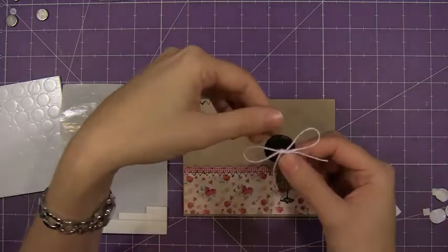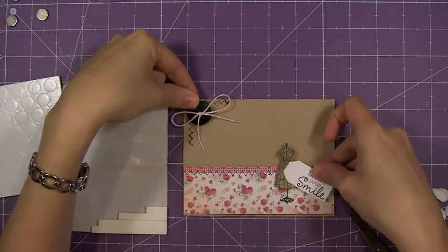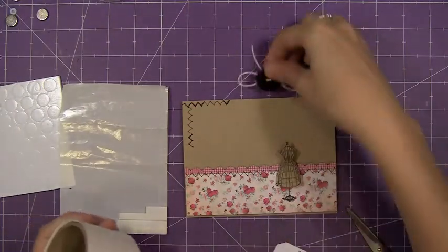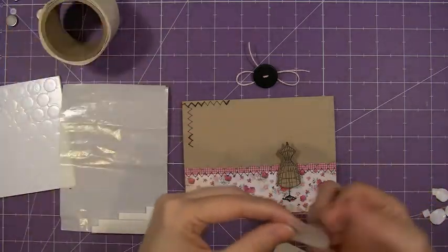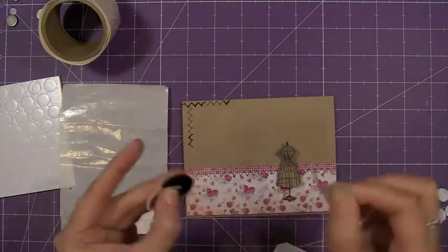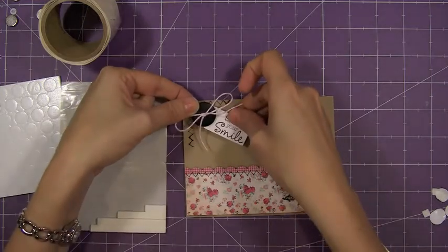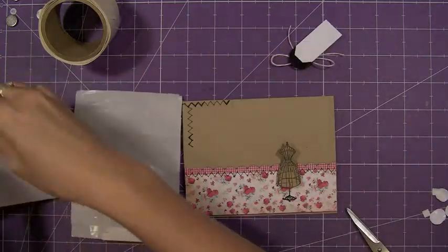I have a black button here that I wanted to put up here. So I tied some baker's twine into the center of that black button, and I'm going to take a large glue dot and put it over the back there — for two reasons: to hold the twine in place, and also to hold my tag. And then I'm going to use a pop dot to pop that up.